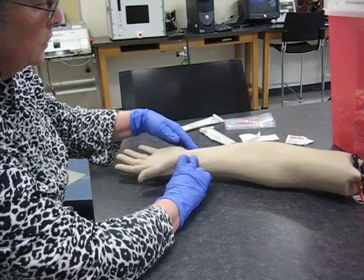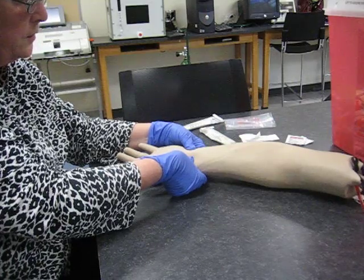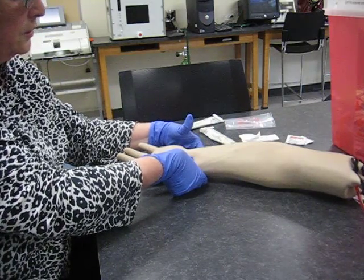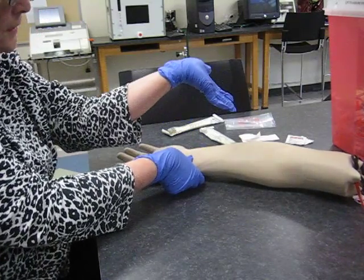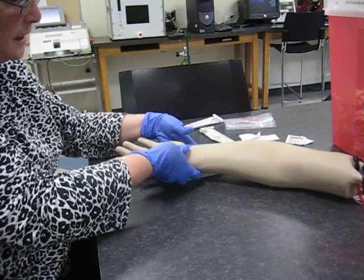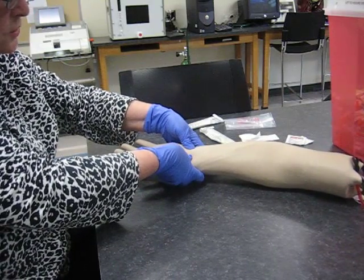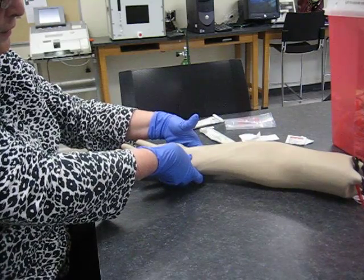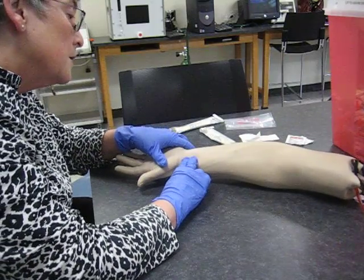Mr. Hand, what I need you to do is make a fist — I'm going to do an Allen's test. He makes a fist, he opens it up, I release the ulnar, he pinks up. Now if he doesn't pink up, he may have had his hand flip back too far. I hold it steady — I like to hold his hand with the back of my hand. Make a fist again, Mr. Hand, then hold it open with his hand relatively flat. He's pink, that means he has ulnar collateral flow.